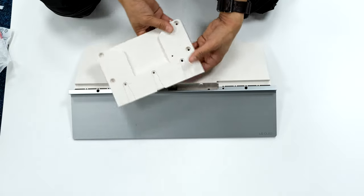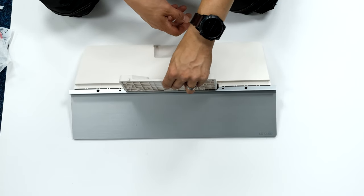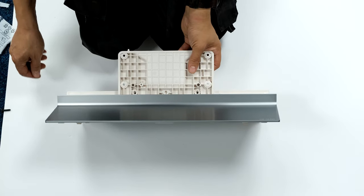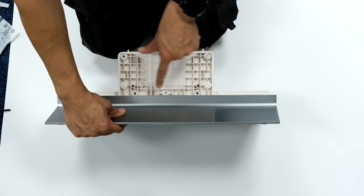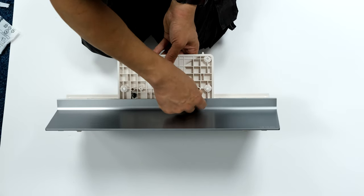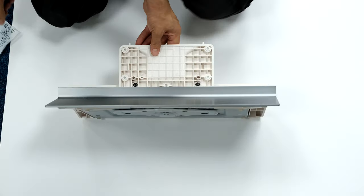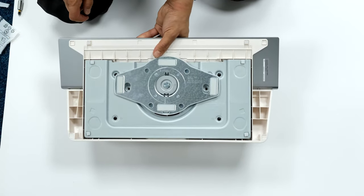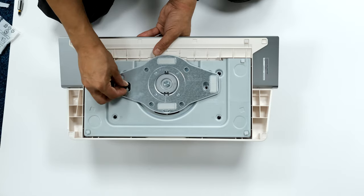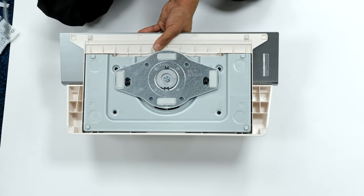The back plate attaches to the TV via three little slots to help locate it. Self-tapping screws go into two holes — had to push down with a bit of pressure to expose those screw holes. Two of the self-tapping screws go in there, then two more under the base. The swivel bit needs to be central for the screws to align.